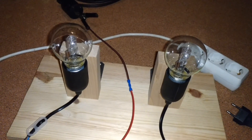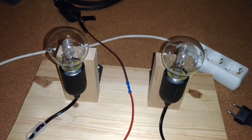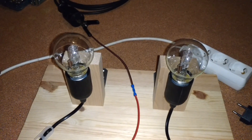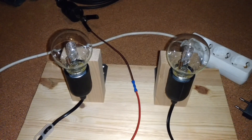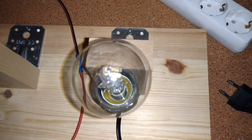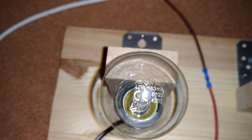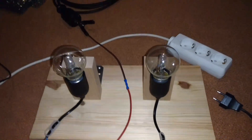Of course this test is not accurate — this is just a rough measurement. There is no light sensor or anything like that; I will use my eyes to measure the brightness of the test lamp. Both lamps are 42 watt light bulbs.